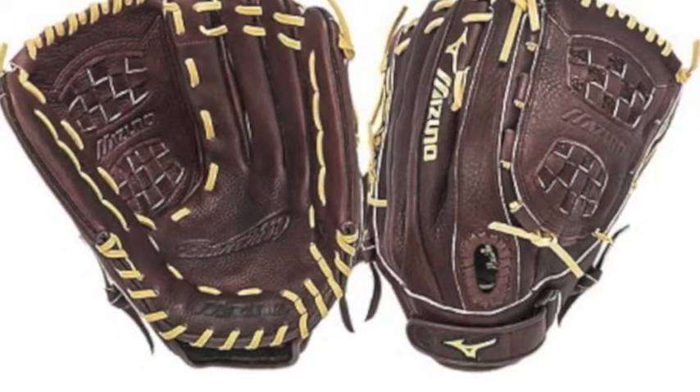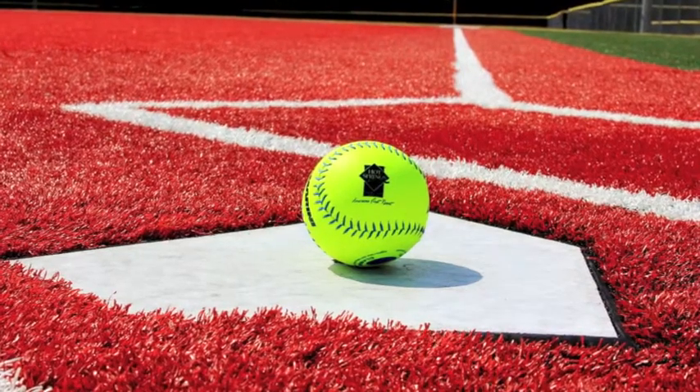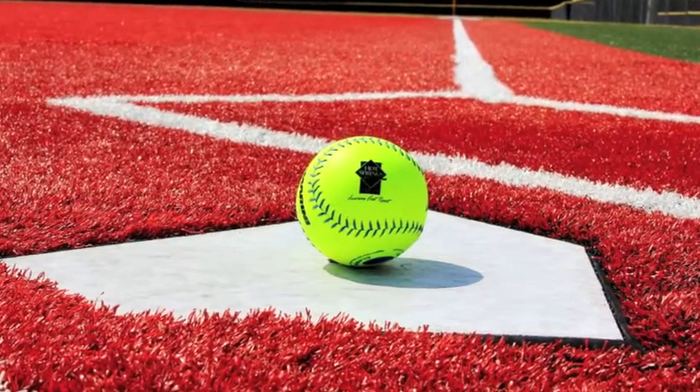you added flexibility but does not take away from the durability. The Tartan H-Web will allow you to play multiple positions and is perfect for utility players.